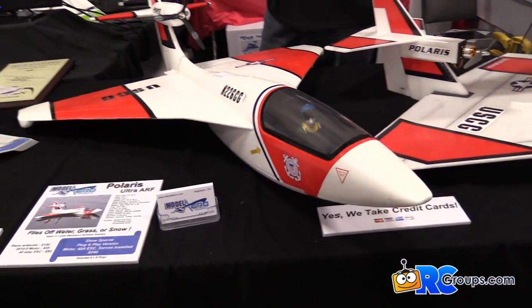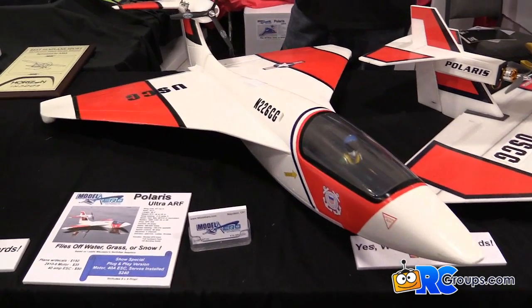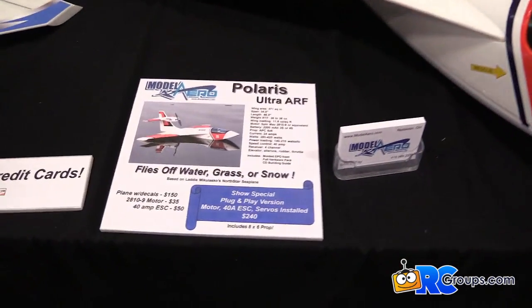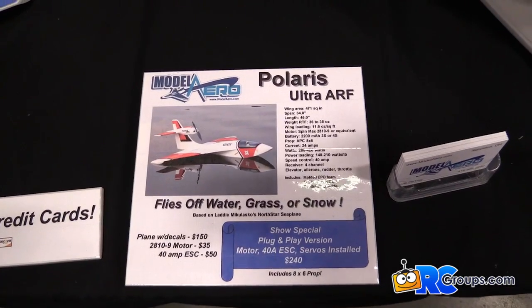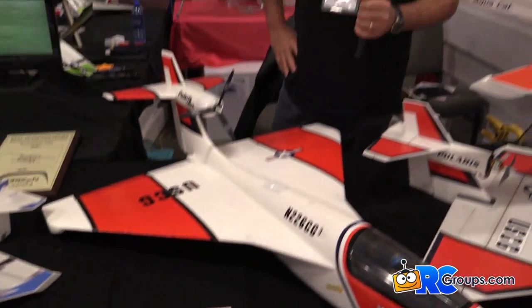It's molded out of EPO. We offer it airframe only, and we also have a plug-and-play version with motors, servos, and speed control already installed. You can get it in the air in a couple of hours.